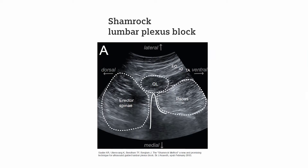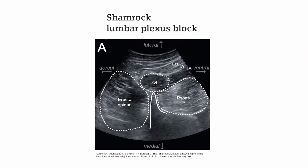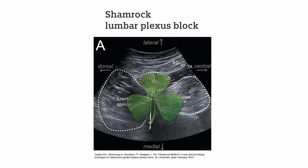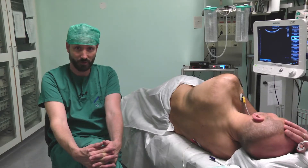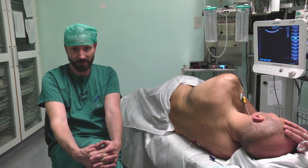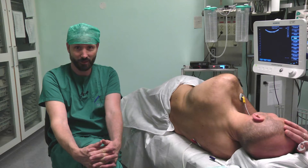We have developed our own ultrasound-guided lumbar plexus technique. We call it the shamrock technique, and it is quite similar to classical techniques for lumbar plexus blocks with posterior-anterior needle advancements. However, what is special is that we use ultrasound scanning in a transverse plane and that we identify the pattern of a shamrock when scanning the patient.